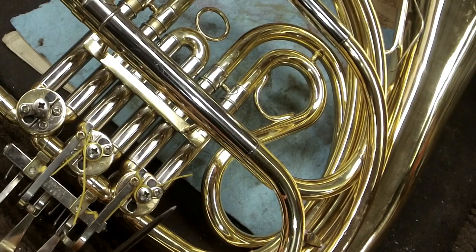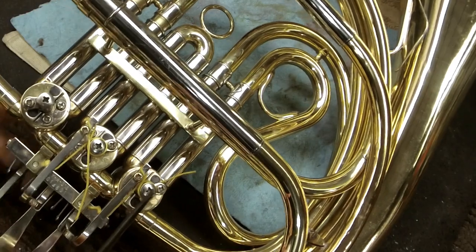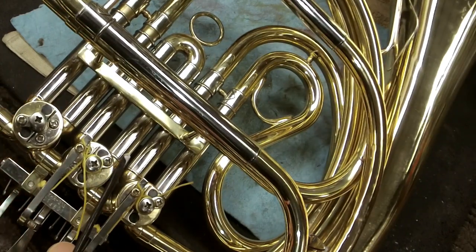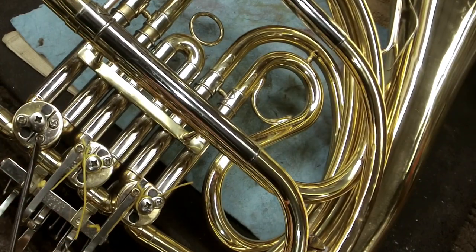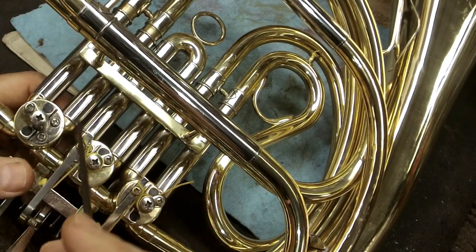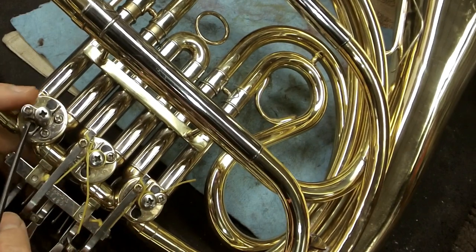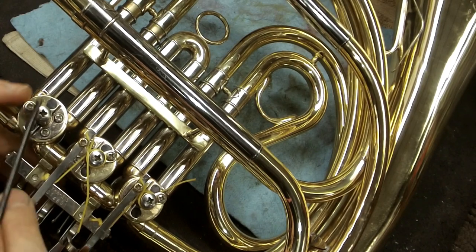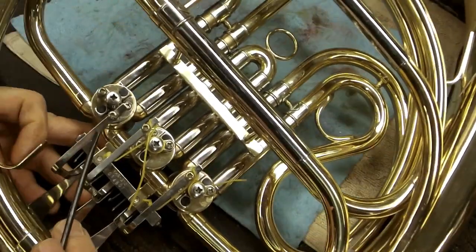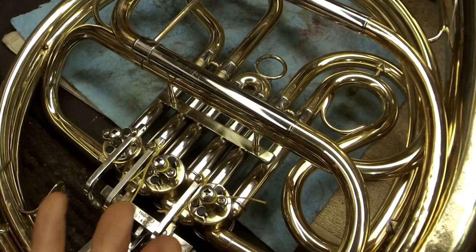A lot of times I get a call for an order: 'I need a French horn screw.' For what? 'For a string.' Okay, the string on the lever or the string on the stop arm? 'I don't know, it's a small one.' So to be clear: we have the rotor screw, the rotor stop arm string screw (because the string goes around it), the lever, and the lever string screw. Lots of screws on this.